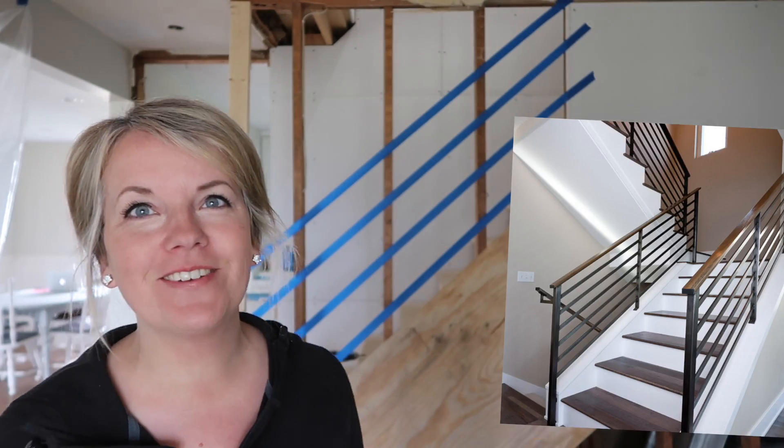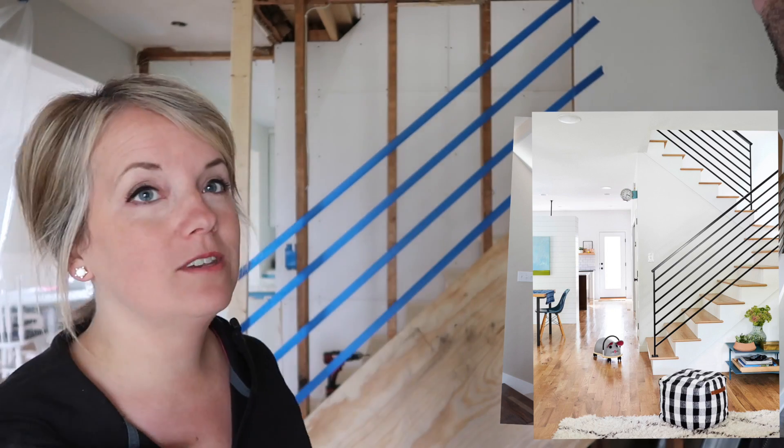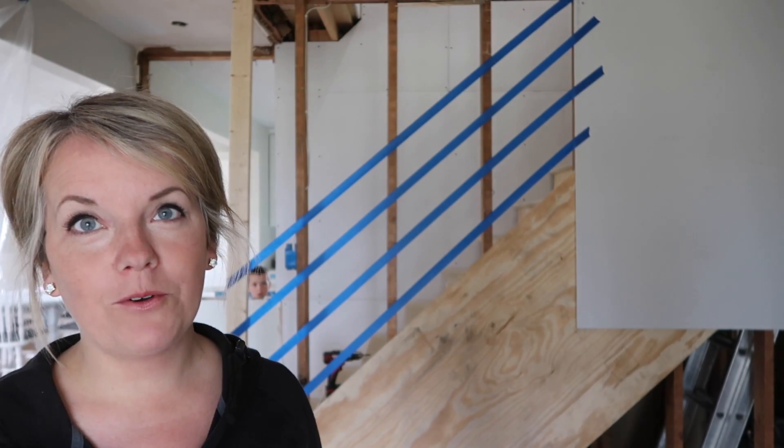So this whole time Dawn's been leaning towards closing it up, and I liked the idea of the open railing — it's just that the project was getting so big. I was worried it was going to look too steep and kind of funny, but I think it doesn't look too steep. I think it looks awesome and would probably look really cool.